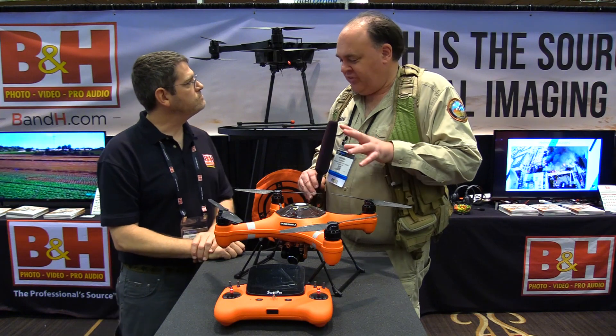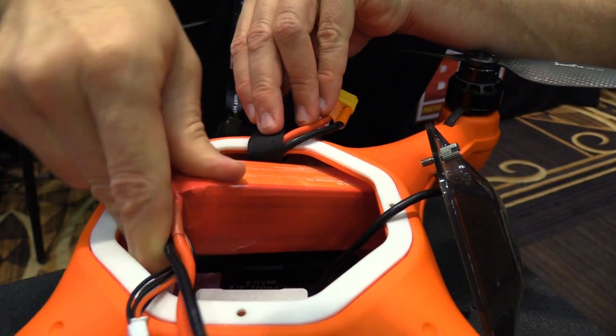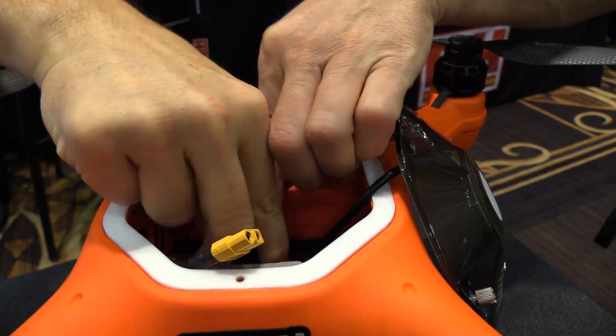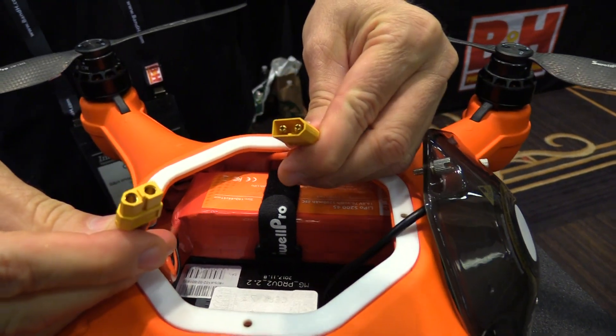How long can this thing fly on a single battery? It's about 15 minutes — kind of standard battery time. It's a standardized LiPo battery. Anytime you're fighting against wind, flying very fast, or temperatures change, it's going to affect your flight time. If you're carrying a payload, of course, it's going to change your flight time. But we like to average it at about 15 minutes.